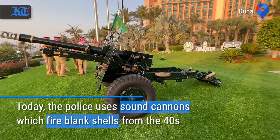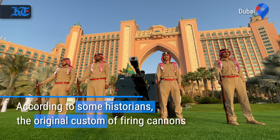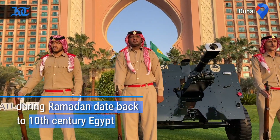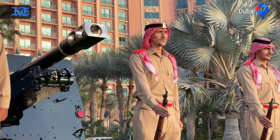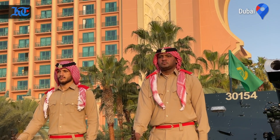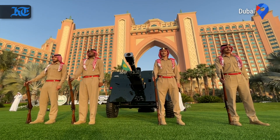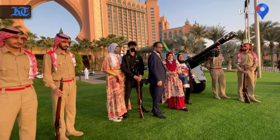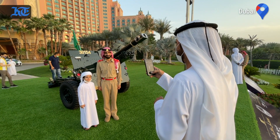We've been taking care of this cannon since the 1960s when we brought it to Dubai Police, and the tradition — including the firing protocol — has remained the same. As you can see, the uniforms we are wearing date back to 1956, the first uniforms of Dubai Police. We have been ordered to keep the tradition of the past and wear these uniforms so we can remind later generations of their history and educate new generations about how things used to be.